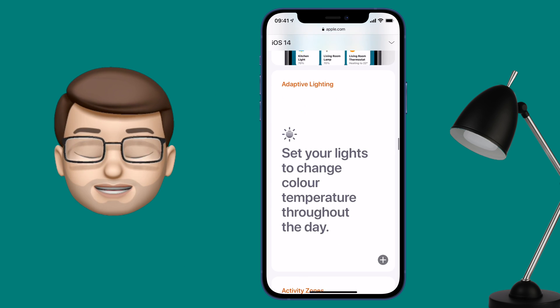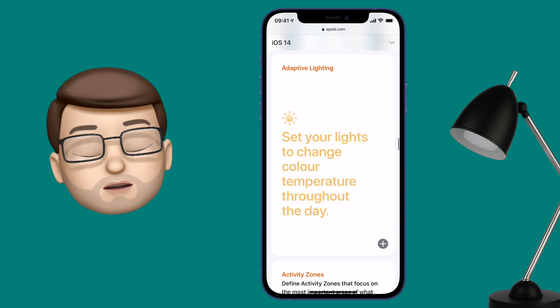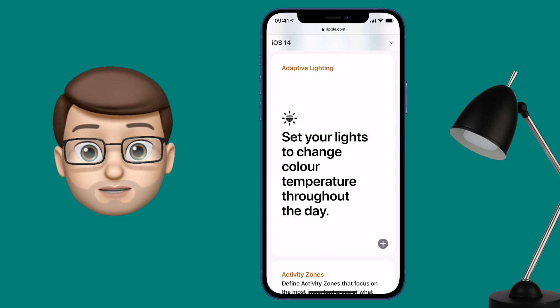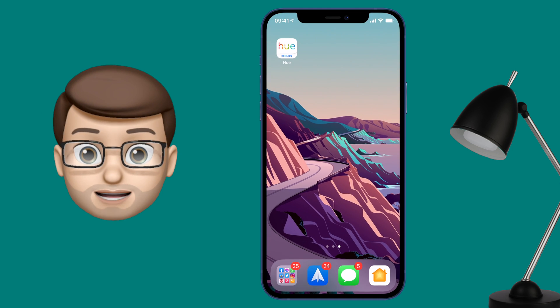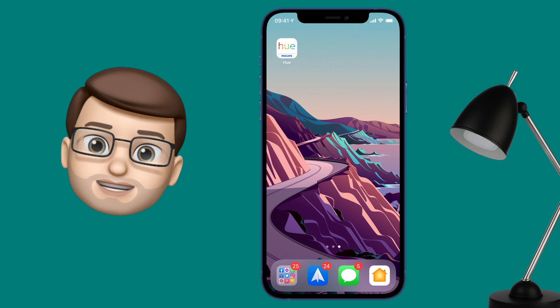HomeKit Adaptive Lighting is a new feature in iOS 14, but it has to be supported by the manufacturers of smart bulbs as well. Philips Hue have just come out with their solution for this, and a new update to their firmware will let you use this Adaptive Lighting feature. Here's how you can get started.